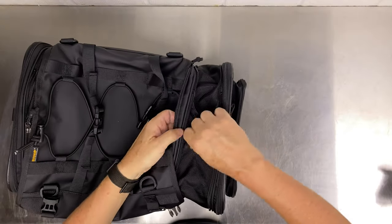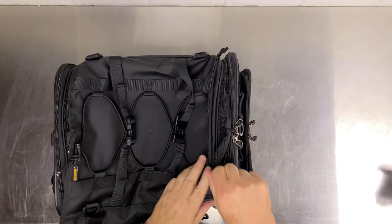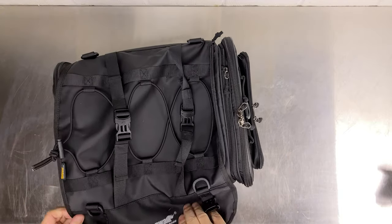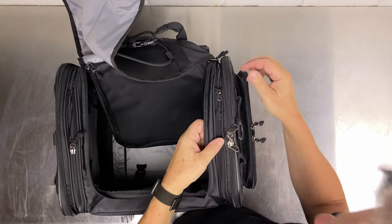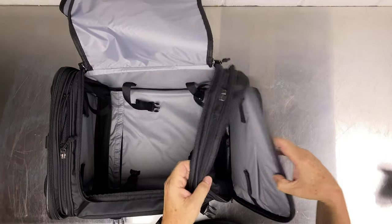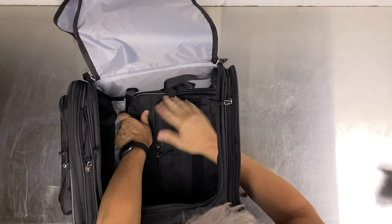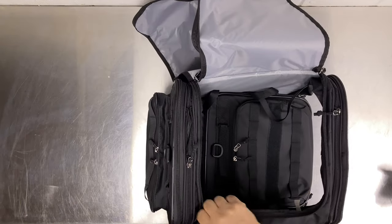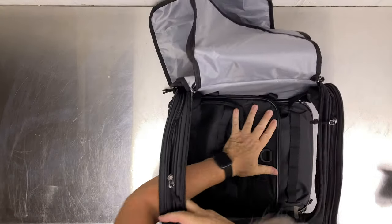Some of you probably won't ever use this feature, but for me when I'm traveling with gear, you can lay the bag flat. You unzip the sides like this and lay them flat.